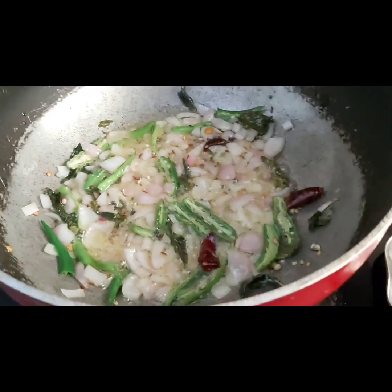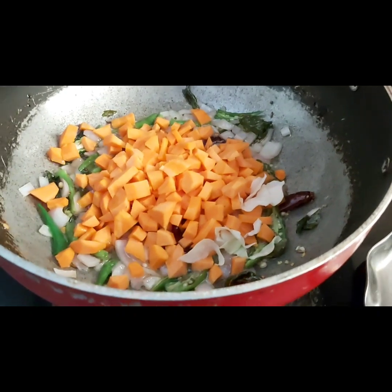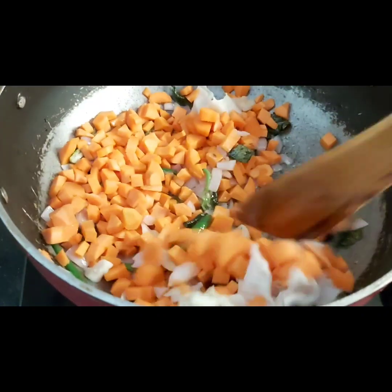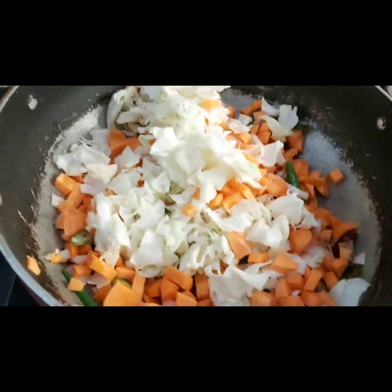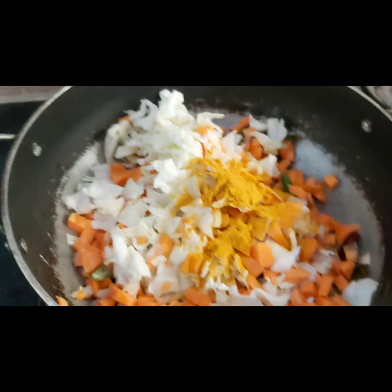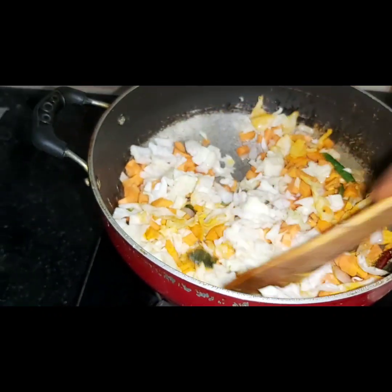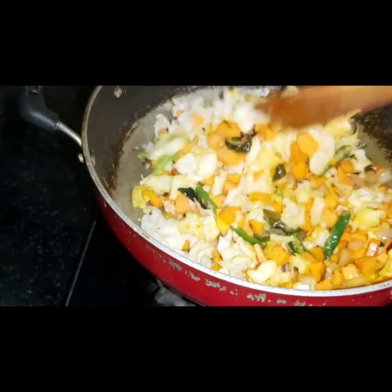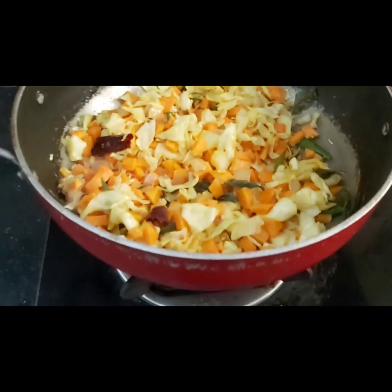Add the carrot, then let's add the carrot and cabbage together. Let's fry the carrot and cabbage.